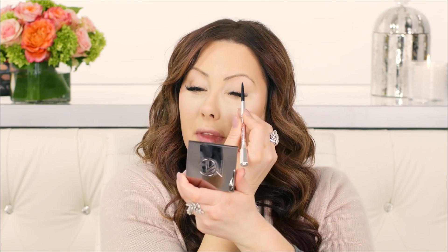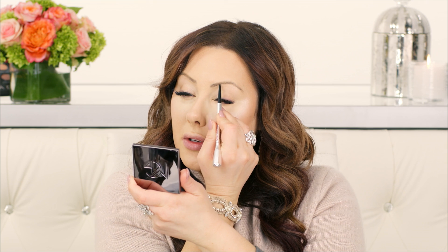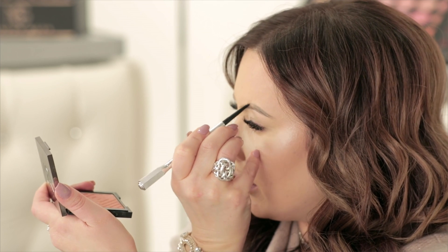I'm going to use the Benefit Precisely My Brow Pencil in number four. I like to use two different colors for my brows — one for the outer edges and a lighter one for the center, so it's not a harsh one-color brow. So I'm going to take the number four and put this just under the brows, creating a nice crisp line and filling out the outer part of the eye. Then take number three, which is a lighter color, and fill in just the top part coming inwards so it's a little bit lighter.